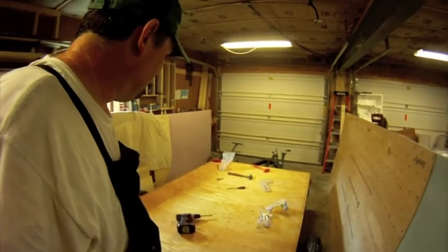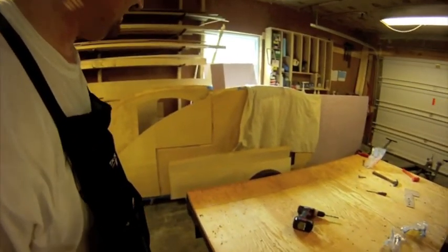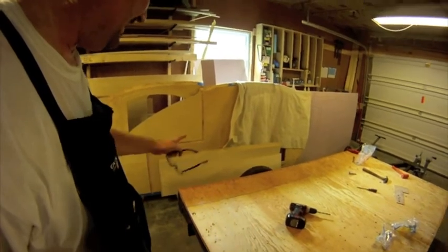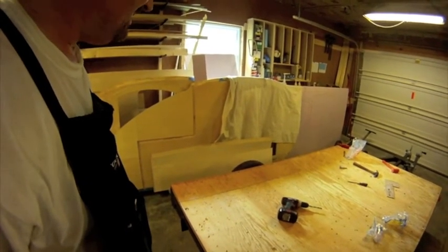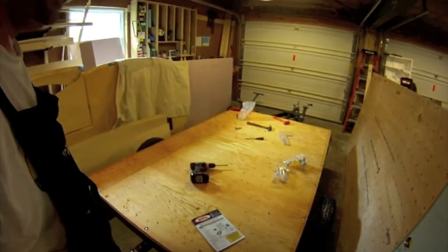Got the floor bolted down. Now all I've got to do is put some epoxy along where the joint is on the sides, build a few little braces, and then it's time to put the sides up.